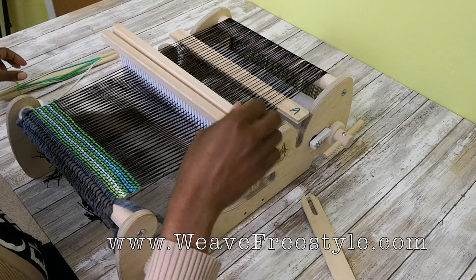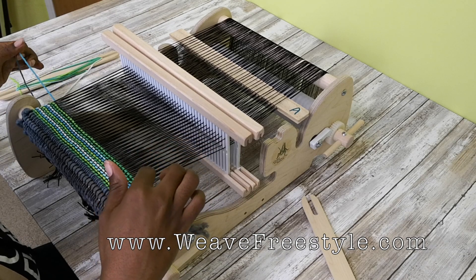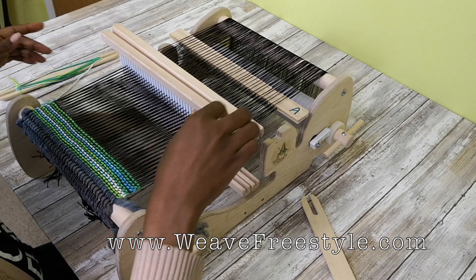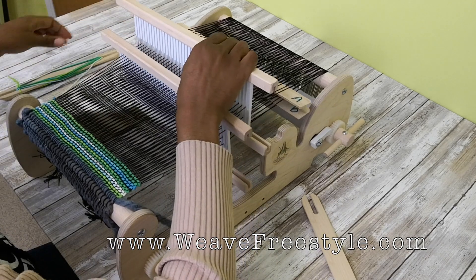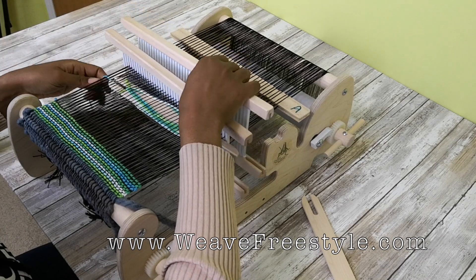Let's continue. I stopped and I was going right to left on the bottom pick, so I know I need to take heddle two, pick it up, and go left to right on the top layer.